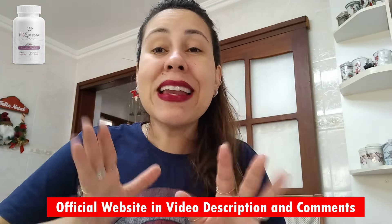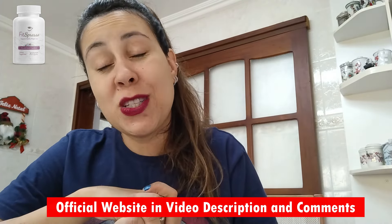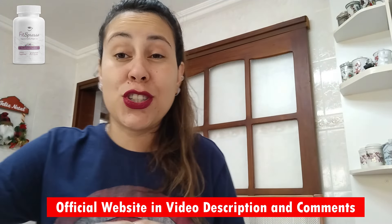So don't go away just yet, listen up, because I want you to fully understand everything and a little bit more about the Fitzpresso before you purchase it. Now let me just tell you, be careful where you're going to be getting the Fitzpresso from. Make sure that you're only getting it directly from their official webpage.